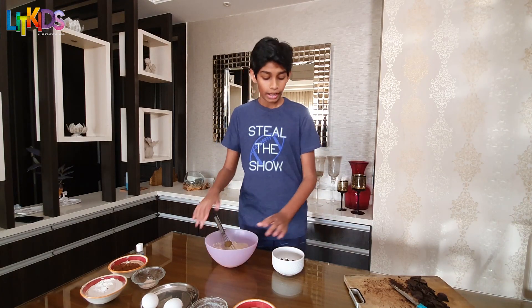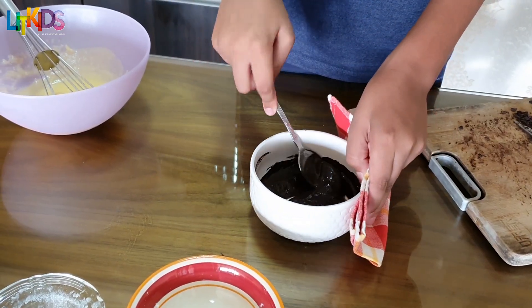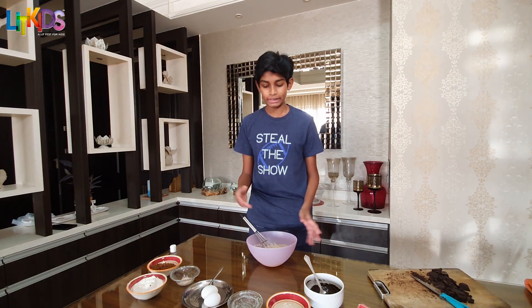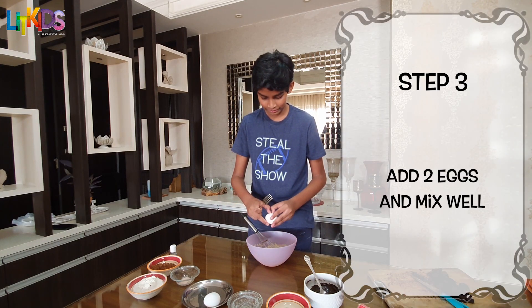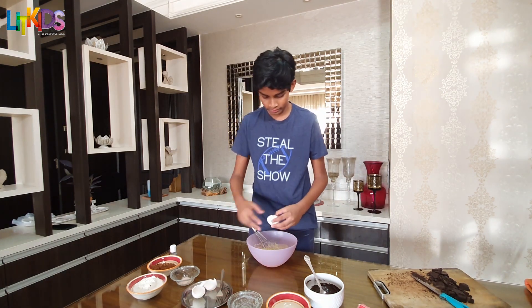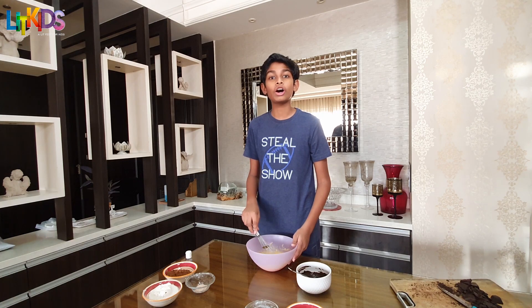Now that I've whipped this into a paste-like consistency, I'm going to melt half the portion of the chocolate in a microwave. Next, we add two eggs into the mixture. Next, I'm going to be adding the melted chocolate.